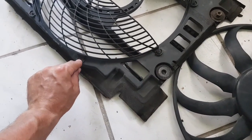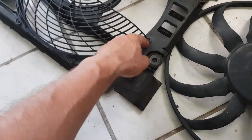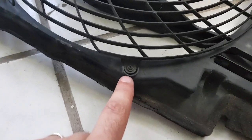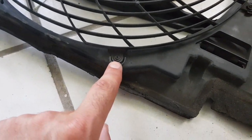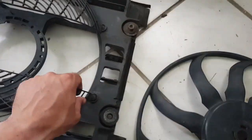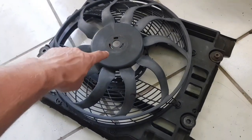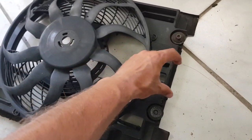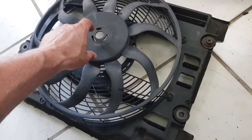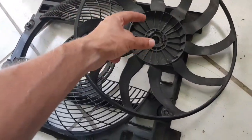You need some special screws — special keys — very small star screws, as you can see. Everything comes apart on this side as well. In some cases the module for the auxiliary fan is going to be outside somewhere with a cable.